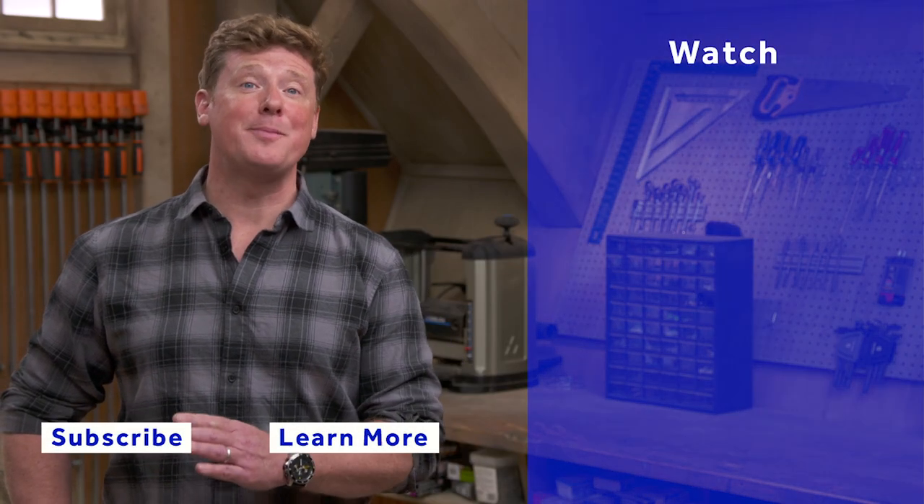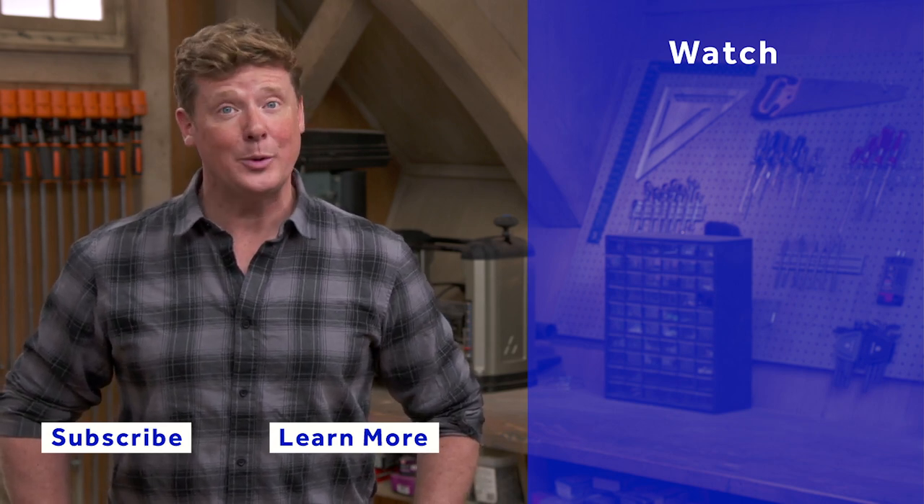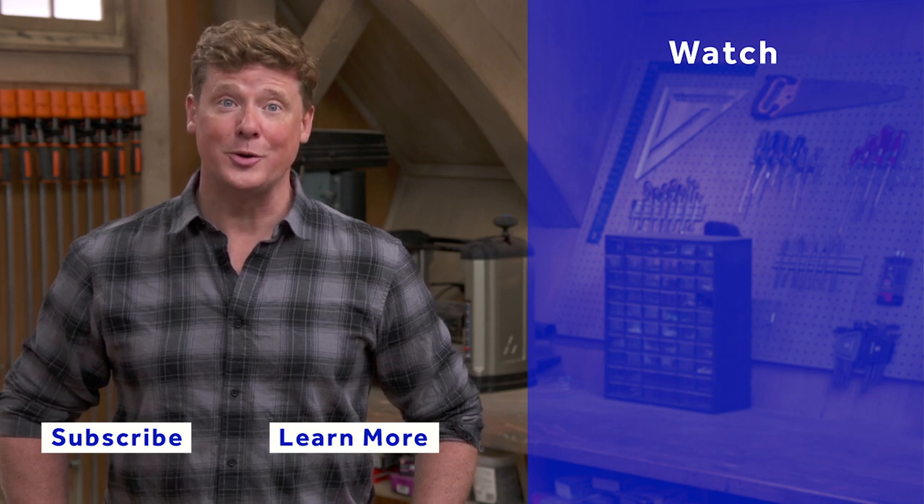This Old House has got a video for just about every home improvement project, so be sure to check out the others. And if you'd like what you see, click on the subscribe button to make sure that you get our newest videos right in your feed.